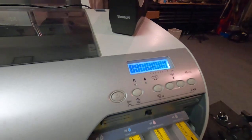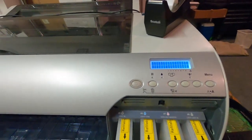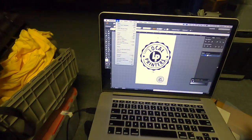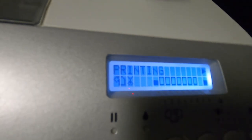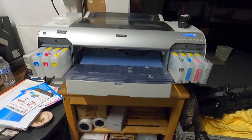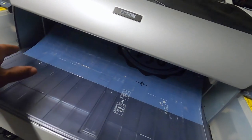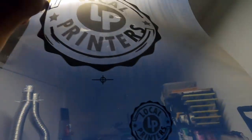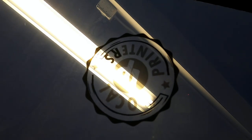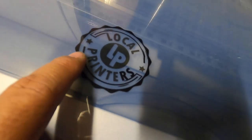Looks like we're ready. Let's try to print something — I'm going to try to print my new logo from Illustrator. The cart is shaking a lot. I should have rotated it — it needs to go this way. I think I gotta play with the settings a little bit more. As you can see, the 'R' and the outline are much darker than the inside, so there's definitely a settings issue.